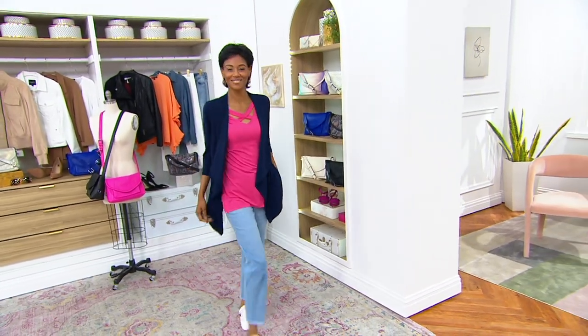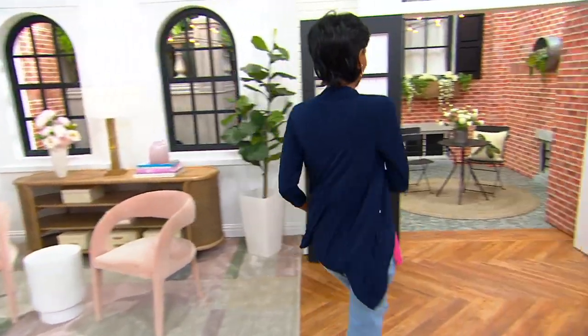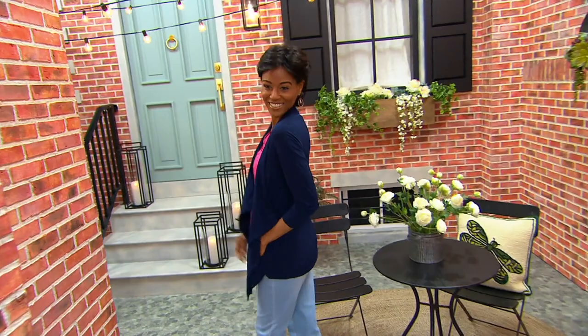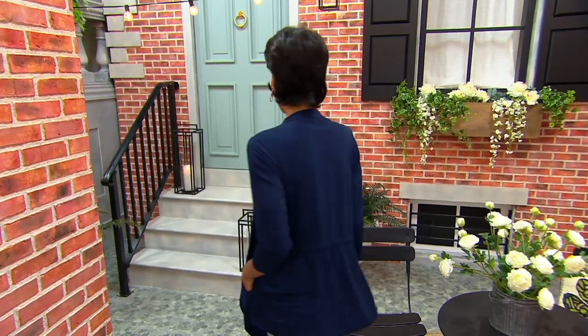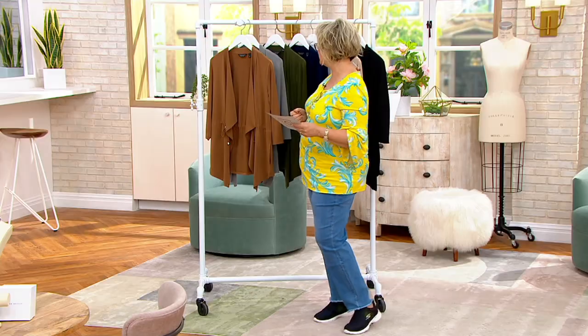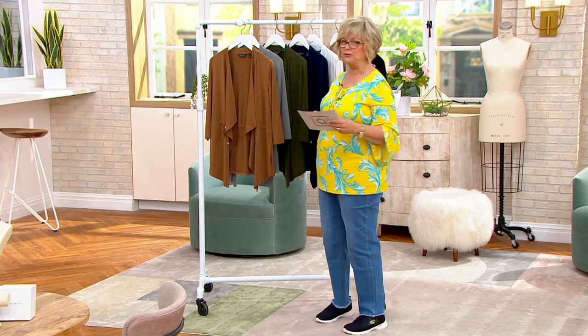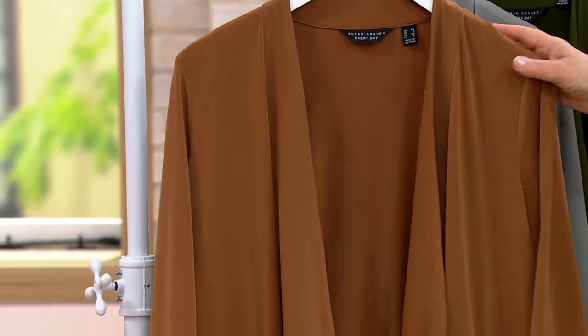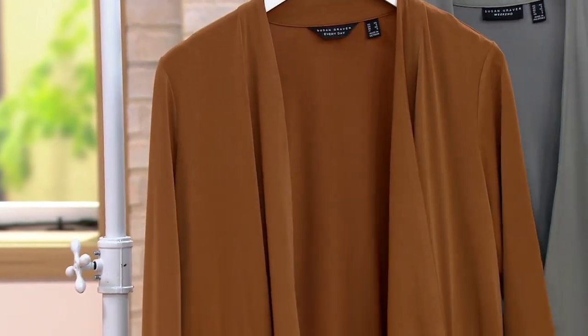This is a great item — throw it in the washer, throw it in the dryer, just a great little layering piece. Katya's got it on with the jeans, but you could certainly wear this as a career look. Wear it with those liquid knit pants we had on earlier — that would be a fabulous look as well. We have it in this new toffee color, and this one is your color, silver mist.